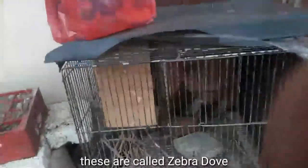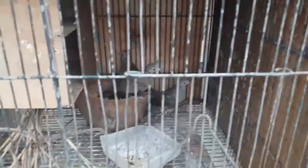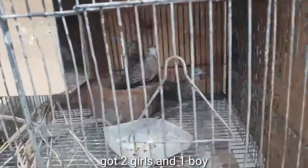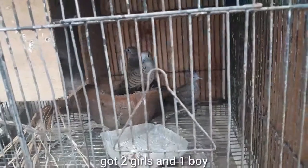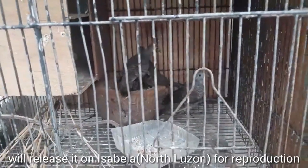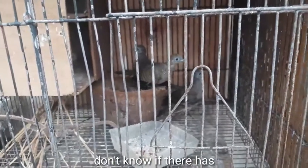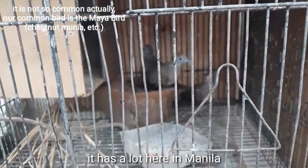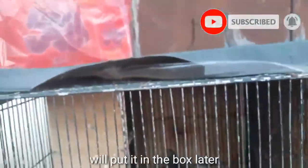This is called a sivra dub, and there are many of these here in Manila. I have two females and one male here. I'm going to release them in Isabela so they can multiply — I don't know if there are any there, but here in Manila there are really a lot of them. Okay, this one is male — later in the box, and that's it.